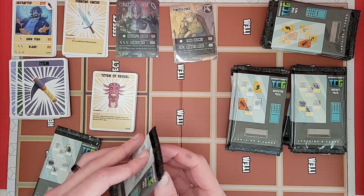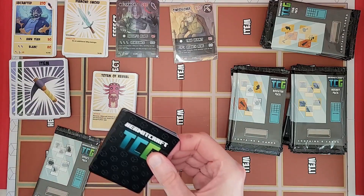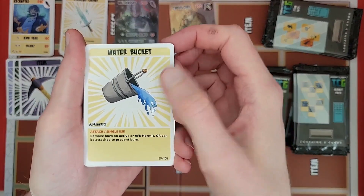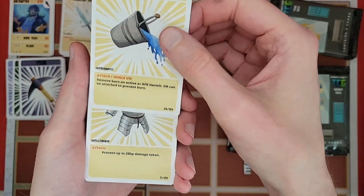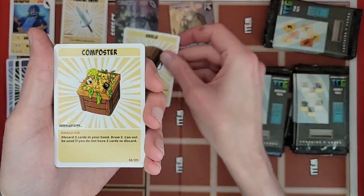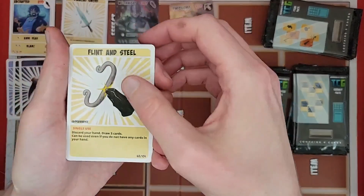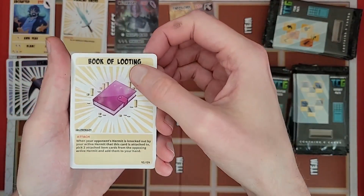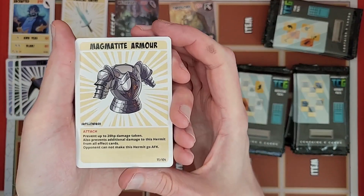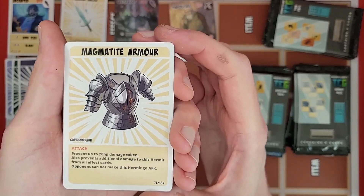Two more effect packs. Got another book of blinding, a water bucket, a burn, a water burn, another iron armor, another shield — I've got so many shields now. Another composter — good to have more of these, like the flint and steel. Speaking of which, another flint and steel, and a book of looting with coins next to it. And magma-tight armor — totally not netherite. Pretty cool art, you can see the lava coming through the armor.